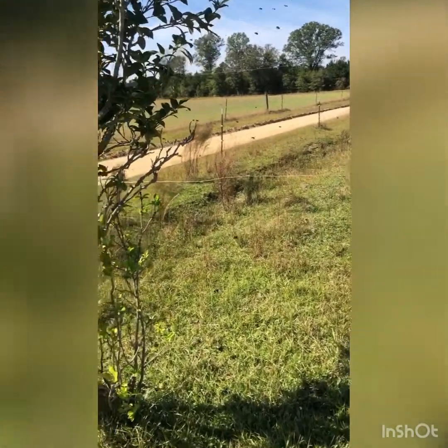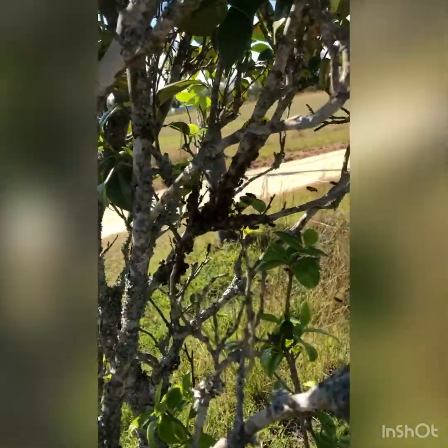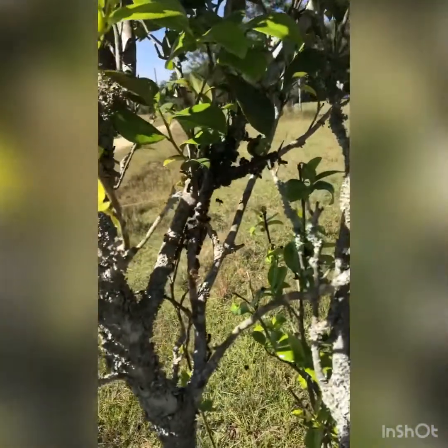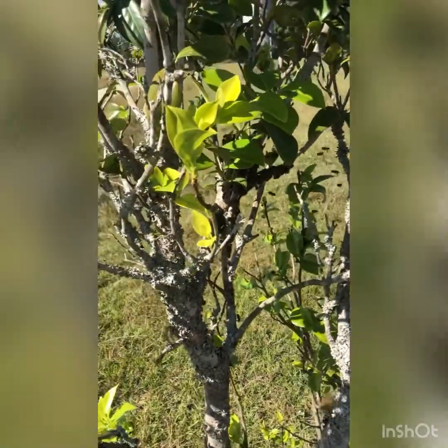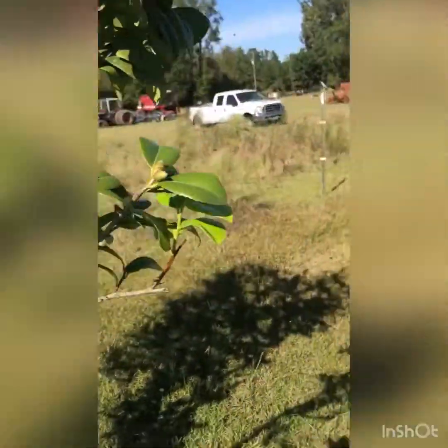It's not a big swarm but you see them gathering on that little limb. I checked the limb when they started gathering but I didn't see any queen - I don't know if it's a virgin queen. I don't know what I'm looking for or what's the deal with this. But anyway I'll keep an eye on them, maybe I can figure it out.